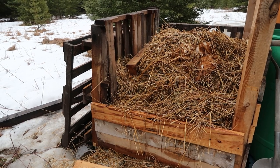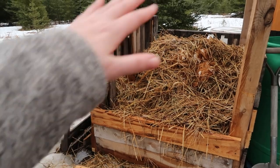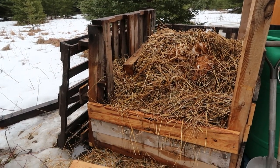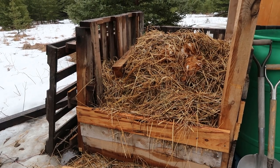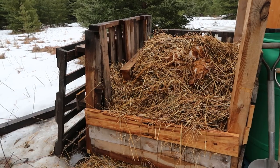When spring comes and things start to heat up, this will break down and shrink considerably. Four months in it might look like you'll need way more room for an entire year, but when things warm up it'll go from up here to down here once it starts to break down.